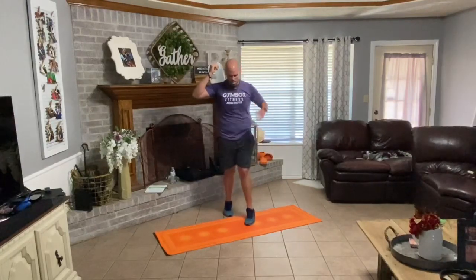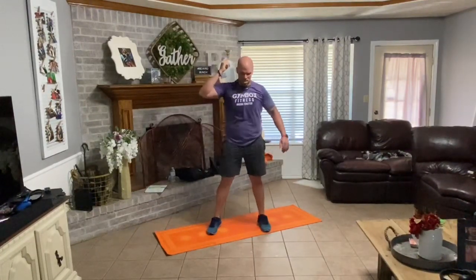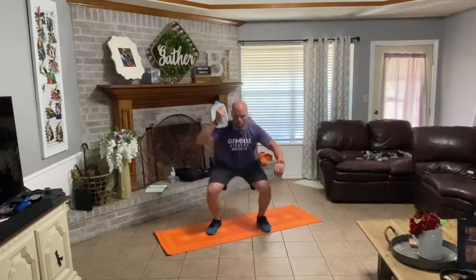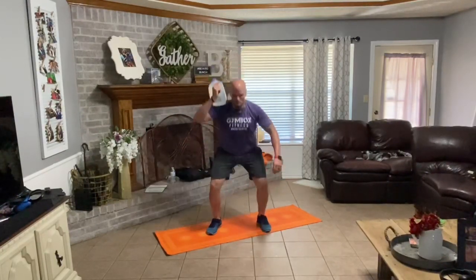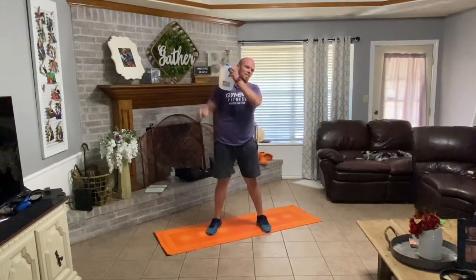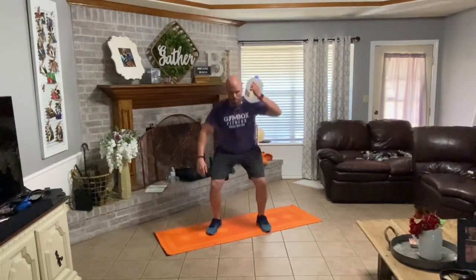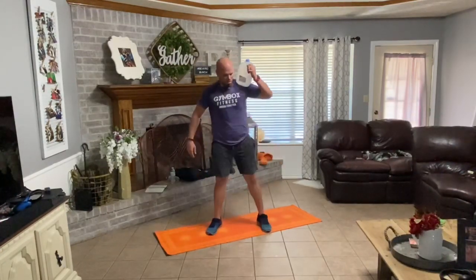Five reps on this one. All right, ready — let's get it. Down, one. Down, two. Down, three. Down, four. Down, five. Swap sets. Down, one. Down, two. Down, three. Down, four. Down, five. Very good.